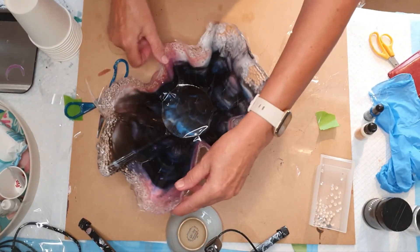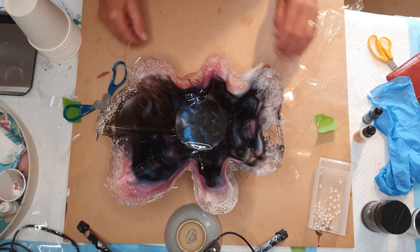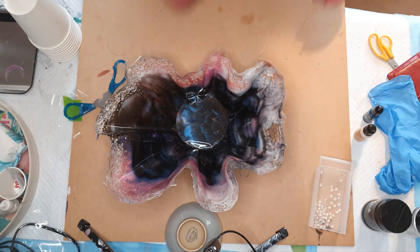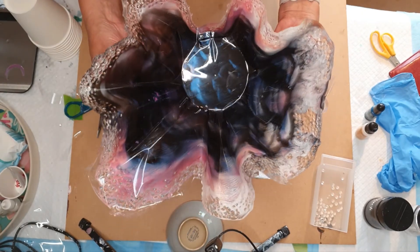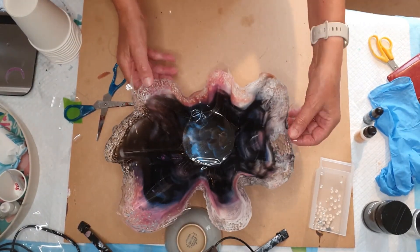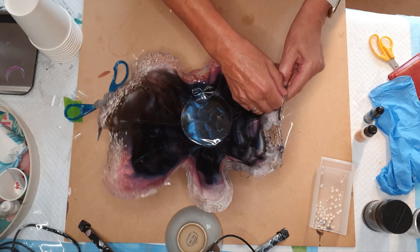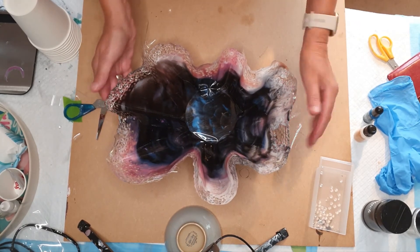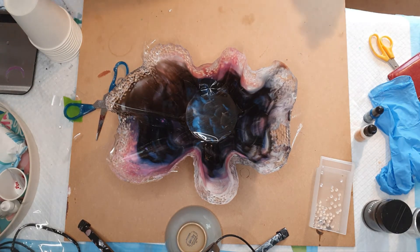I don't know why it's not peeling off like it did the day before. The inside looks amazing — that is actually amazing. What do you think of that? That is pretty nice, I love that. What I didn't realize was that the underneath has taken on all these lovely shades of blue and with a bit of pink. The outside is completely different. Honestly, with resin you have so many happy accidents — it's ridiculous.